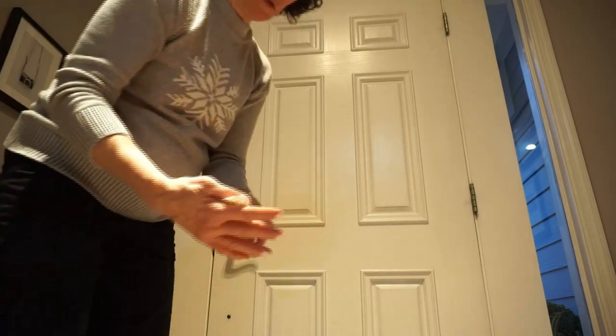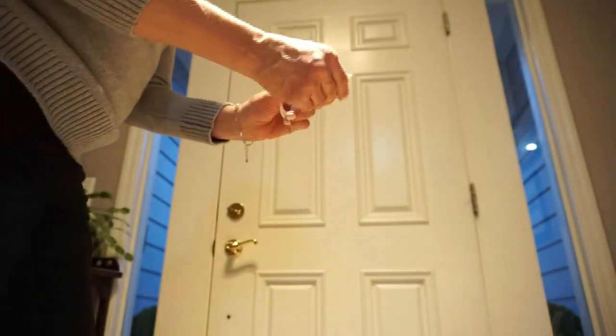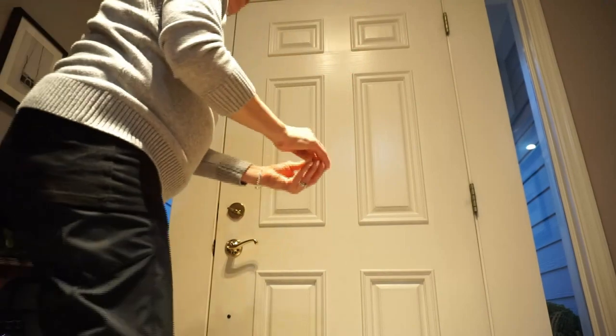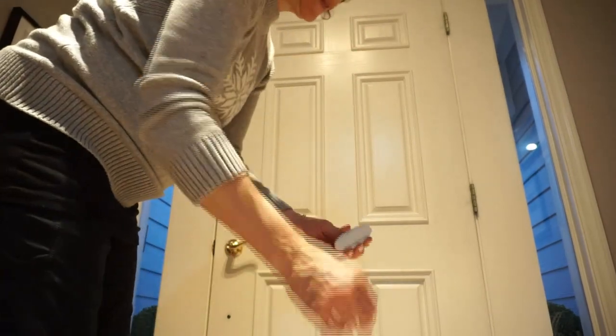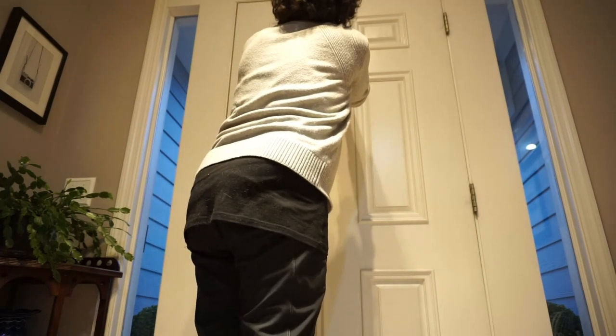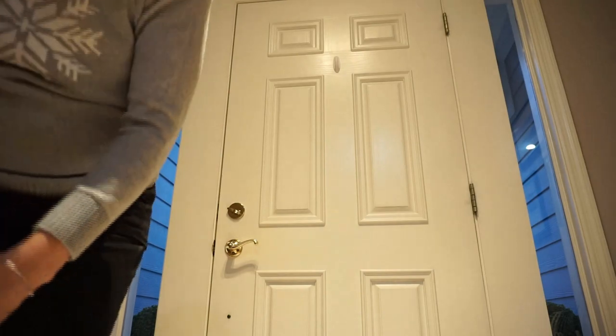So our basket is together — let's go hang it on the door. So what I'm using for the door is a command hook which I will adhere to the door. My cats are very curious! I have secured the hook, so while that's setting, before we hang, I'm going to open this box.